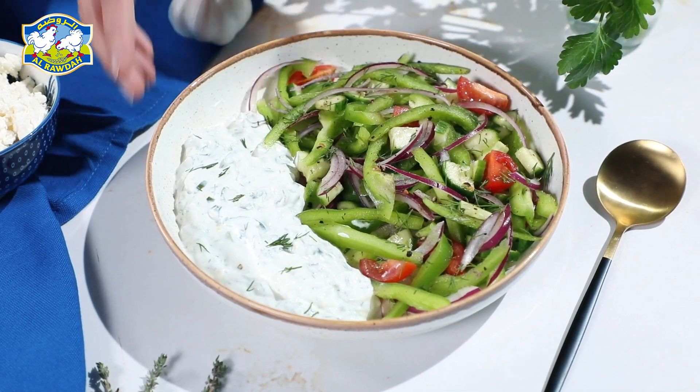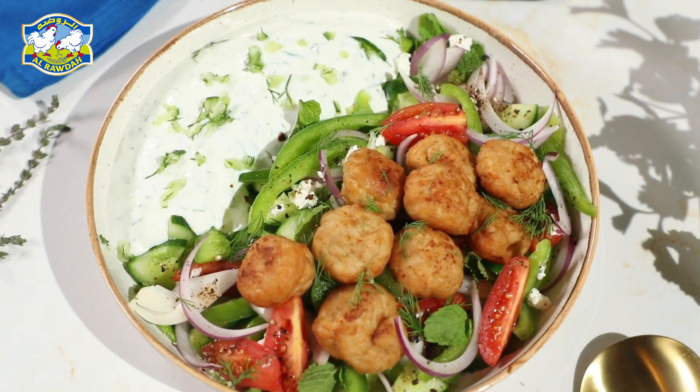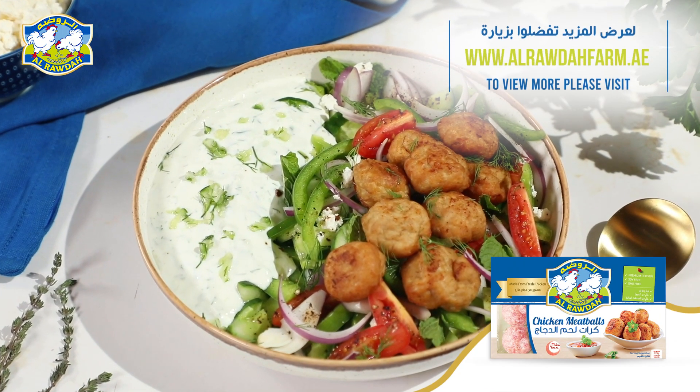Once your meatballs are ready, assemble your bowl with the yogurt mixture, meatballs, and a fresh salad on the side. Dig in and enjoy a healthy, flavor-packed meal.